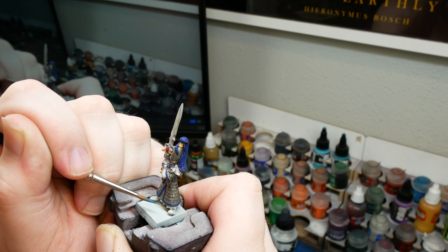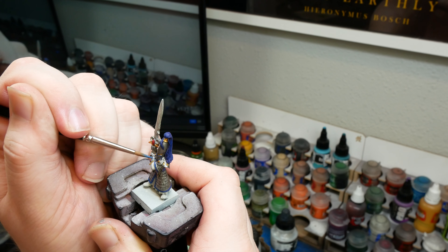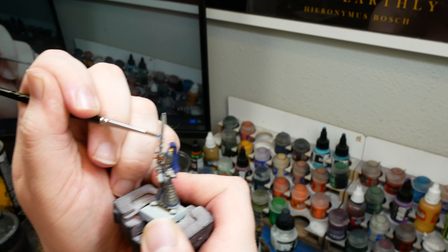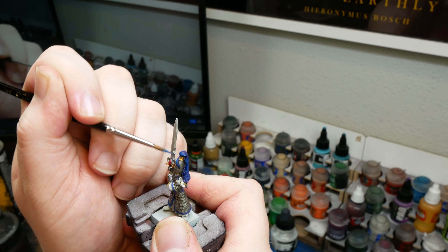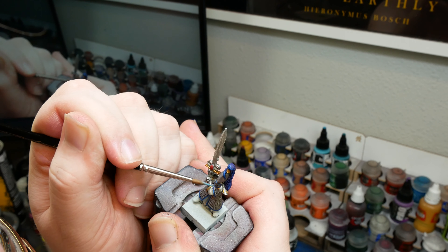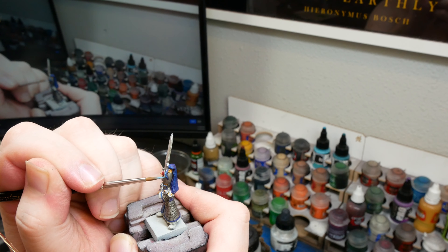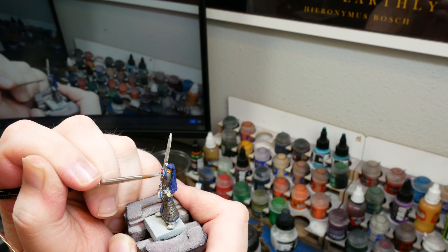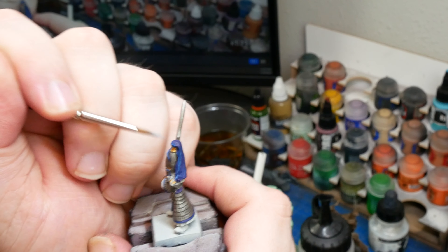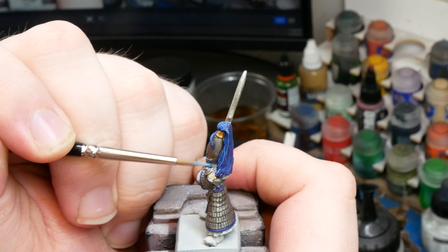Our next layer is going to be an even lighter blue. For this, I used Kalidor Sky from Citadel. Just like any other layering, we want a nice opaque layer, but we also want to leave a little bit of that previous layer behind to give the impression of volume. The next layer is going to be a mix of Vallejo Electric Blue and Kalidor Sky. This is going to be almost entirely edge highlight, and this is probably going to be the most tedious part of the entire video due to the plume, which has a ton of individual strands that I'm going to try to hit with at least one step of highlight.